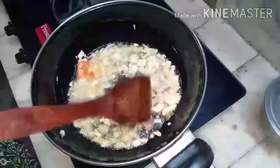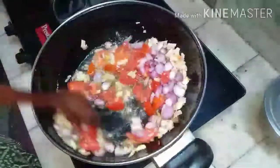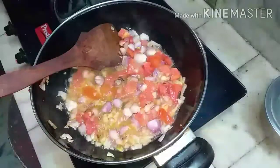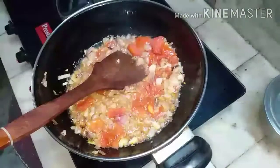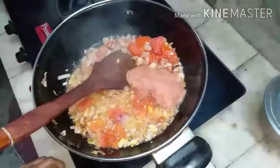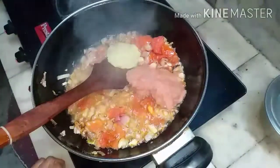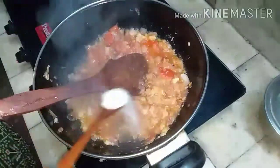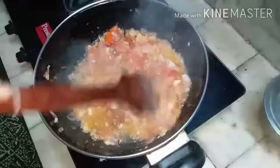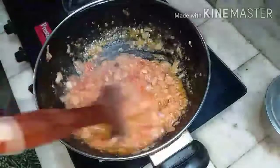Now add small onion and tomatoes together. Let them become glassy — slightly, not too much. Let it fry for 3 minutes.